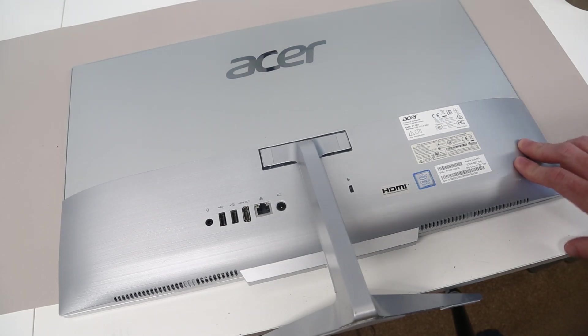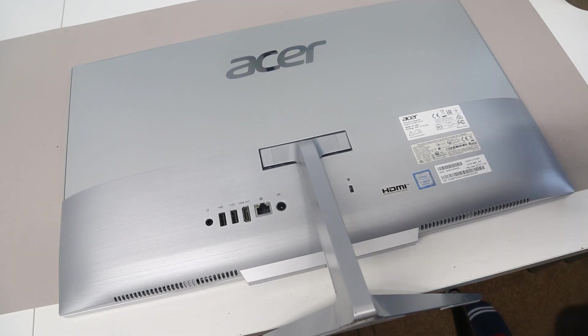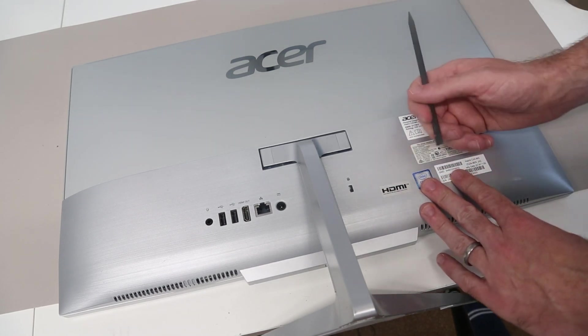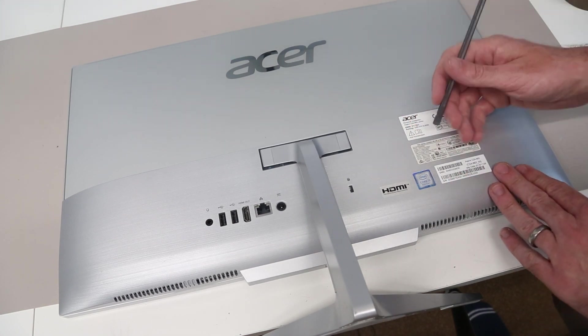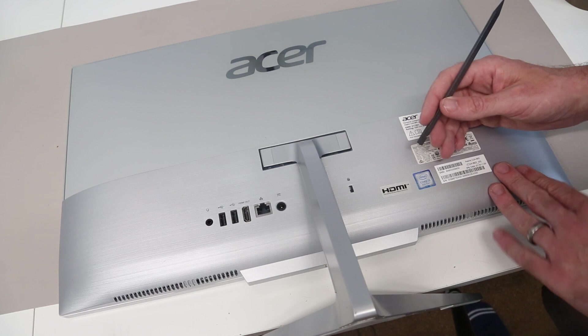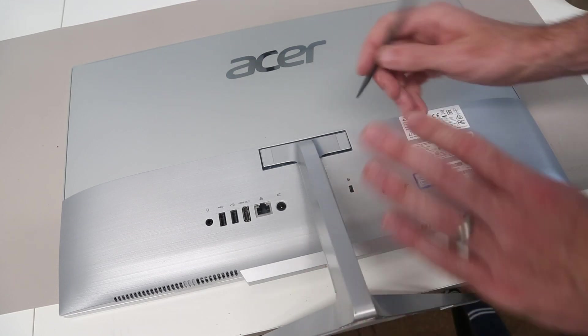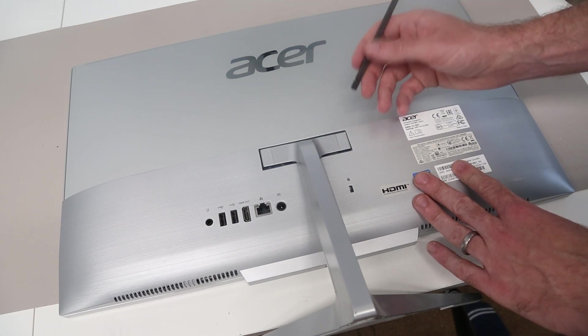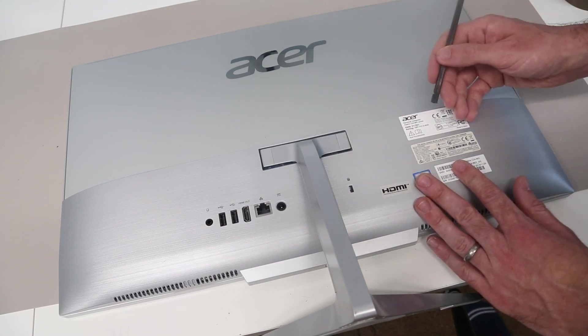Hi, I'm James and today on the desk we have the Acer Aspire C24-865 all-in-one. What we are going to be doing today is a SSD upgrade. We are going to be fitting a 2.5 inch SATA SSD to replace the hard drive, but we will also take a look at how you can upgrade the memory and potentially fit an NVMe M.2 drive as well.